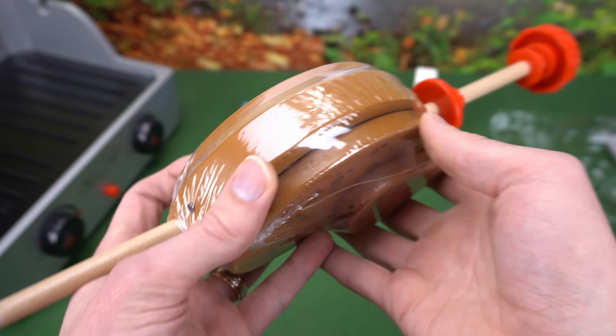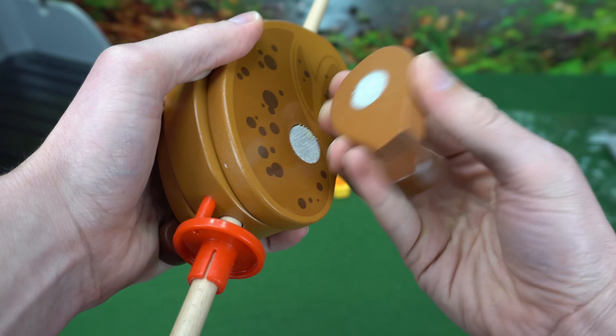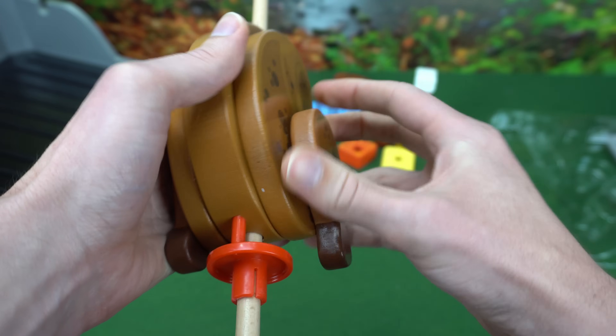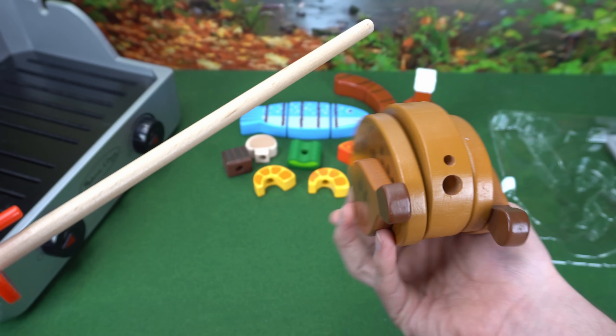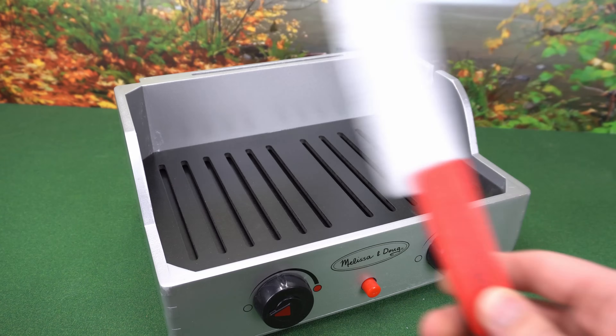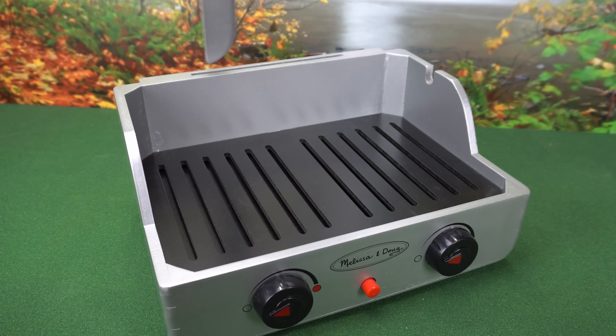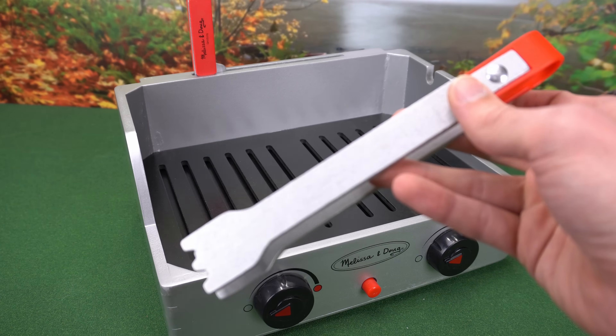Here's our rotisserie chicken — the pieces are held together by velcro and the skewer slides on and off. It even comes with some utensils that fit on the back of the grill: a knife for cutting the food and tongs.